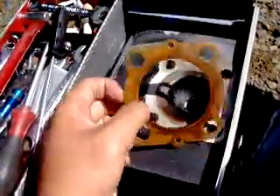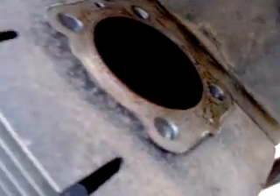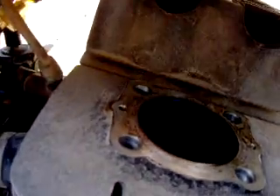Here is the lovely RD400 apart. You can see the flashlight in there. So this works. There it goes.